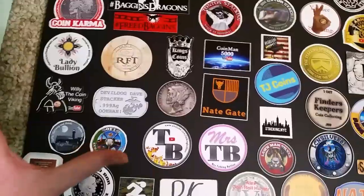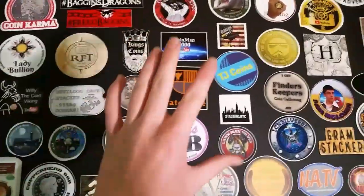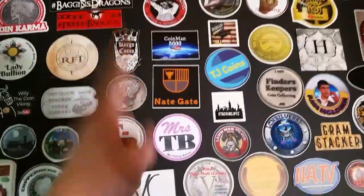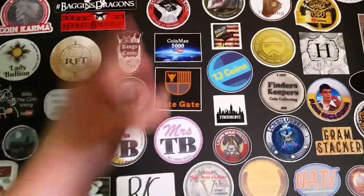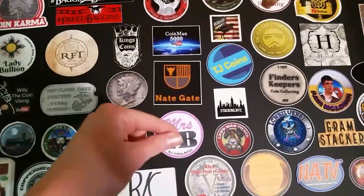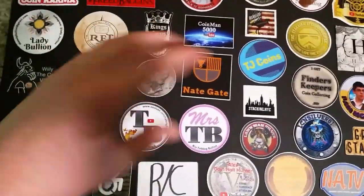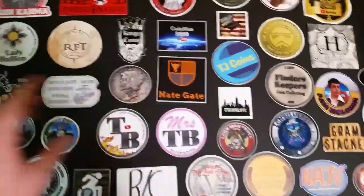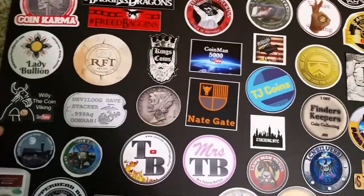I bought this poster board just today and I thought this would be a good background piece for my live streams every Wednesday night at 8:30 p.m. Eastern Standard Time — come join me. Tonight is my first test live stream. So today is Wednesday, and next week on December 4th it'll be episode one of the TJ Show. So this will be the background piece.